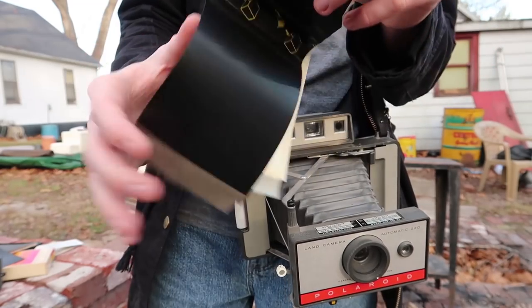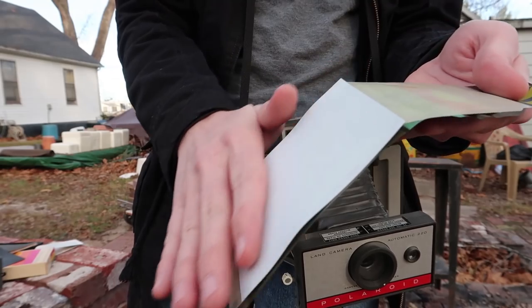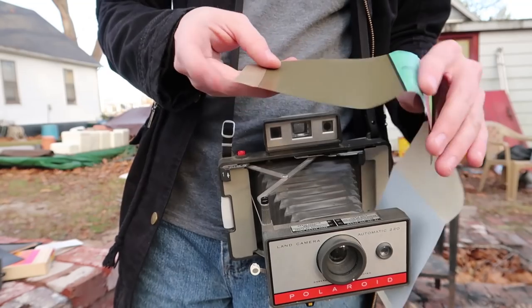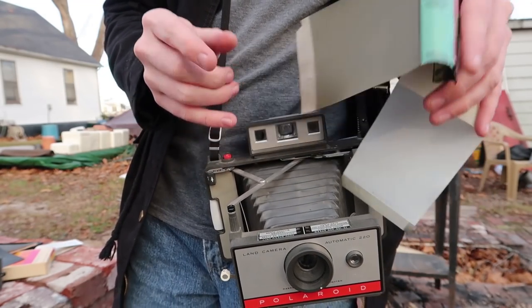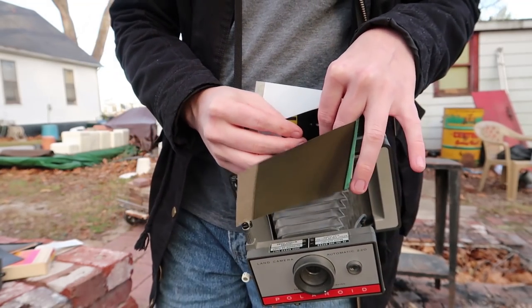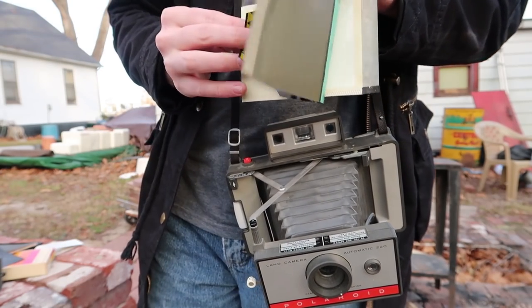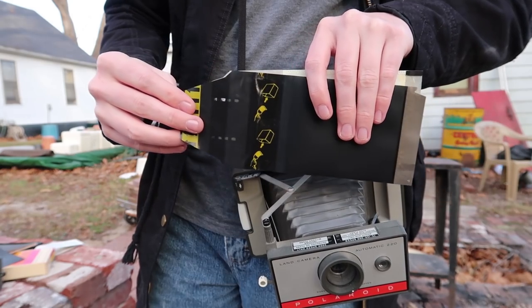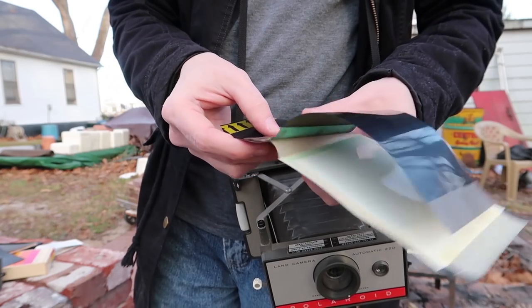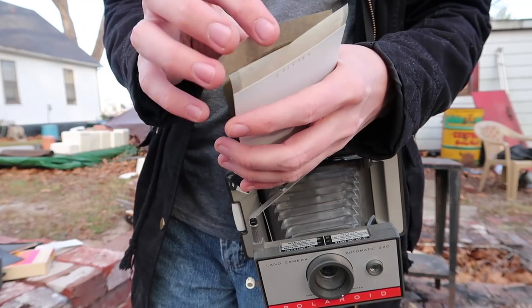Whenever it pulls through, it should squeeze the chemicals through there and cover that. This is the part that got exposed — this is the negative that gets pulled around like this — and then it should line those two up with the chemicals. You wait 60 seconds and then you peel them apart, but of course it's entirely dried out.